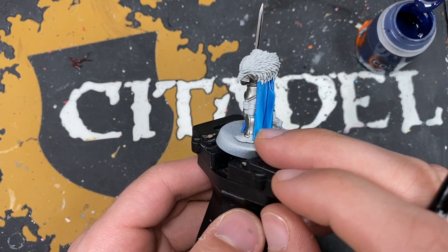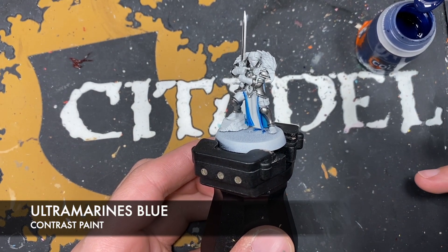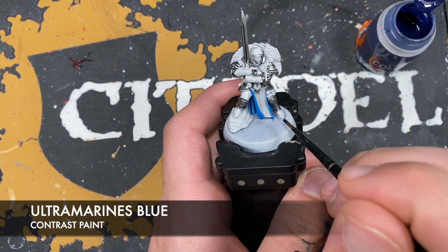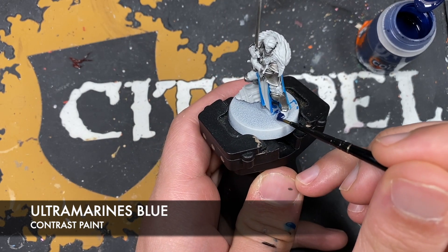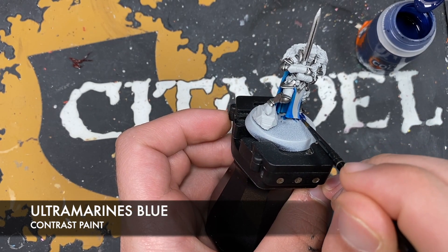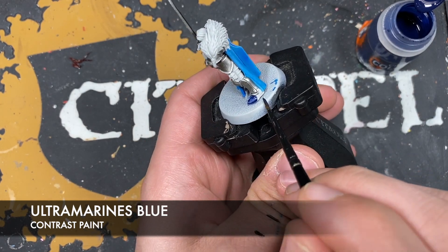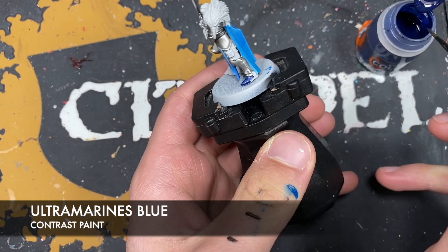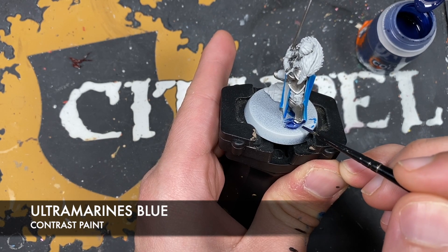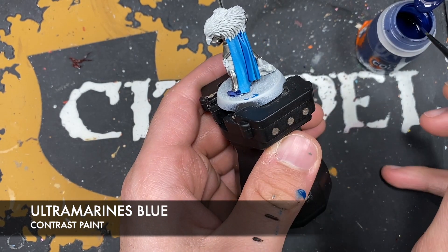With that Talisar Blue all applied you should have an Imelda Braskov that looks something like this. So what we're going to do next is we're going to darken down that cloak, but we're also going to start work on our black. The colour we're going to be using is Ultramarines Blue. Firstly we want to pick out all of our black details with this - this is going to include areas like the gloves, the boots and her trousers. We're also going to be going over the top of our cloak with this Ultramarines Blue as well.